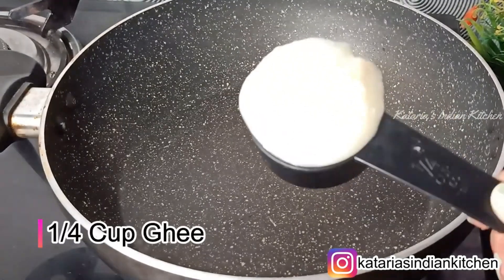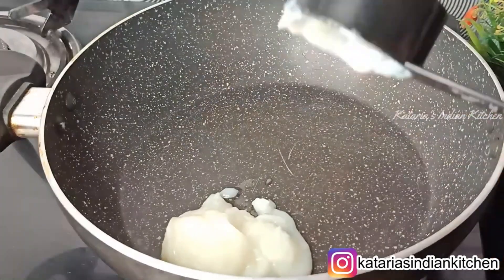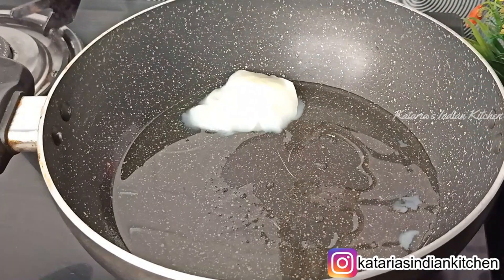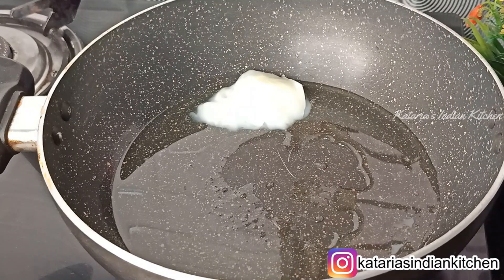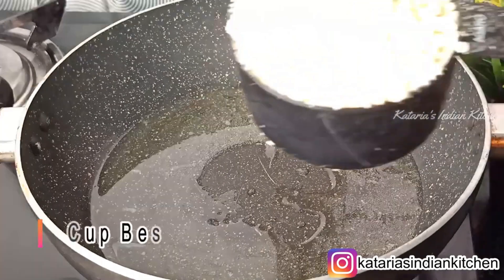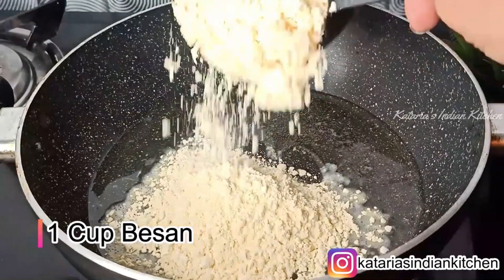First of all, we have put 1/4 cup of ghee. We will add 1/4 cup of ghee for making this recipe. We will keep the ghee on low-medium flame.